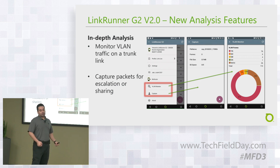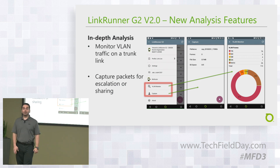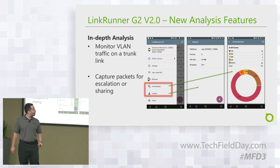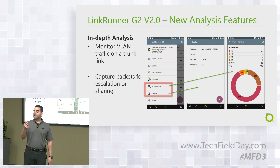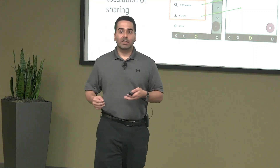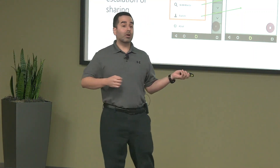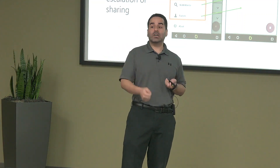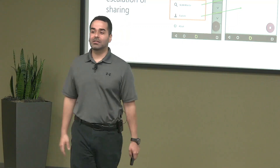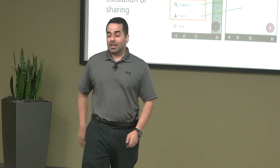For packet captures, you have the option to plug into a span or mirror port and do a capture. As for memory, the device uses an SD card that you insert, so the capacity is only limited by the card size — potentially hundreds of gigabytes or even a terabyte. There's no limitation imposed by the device itself.